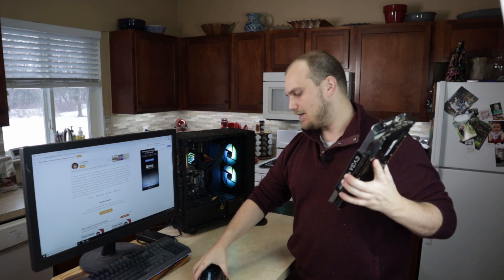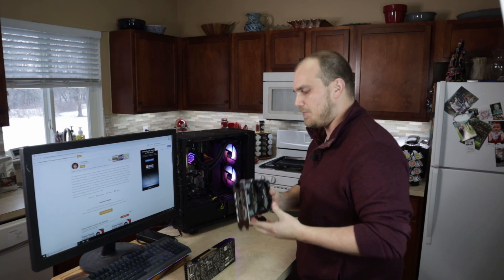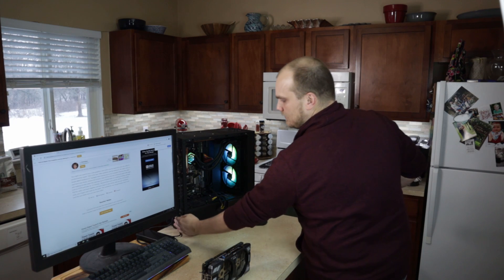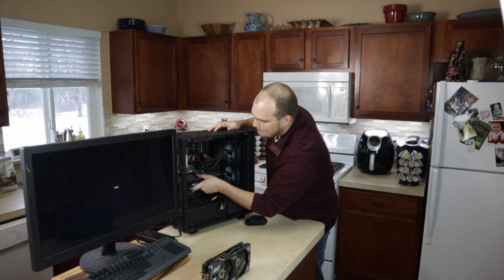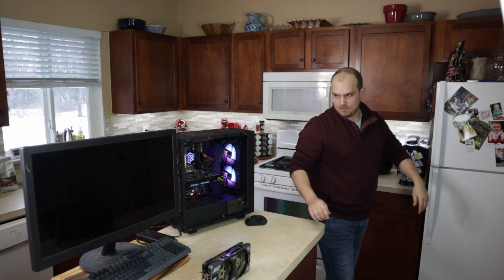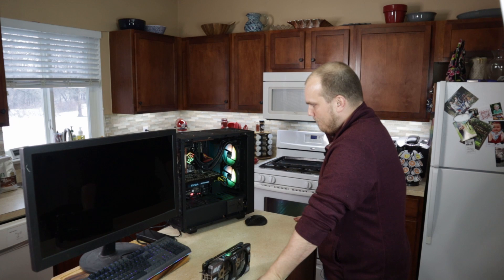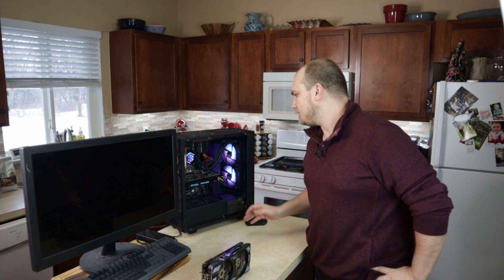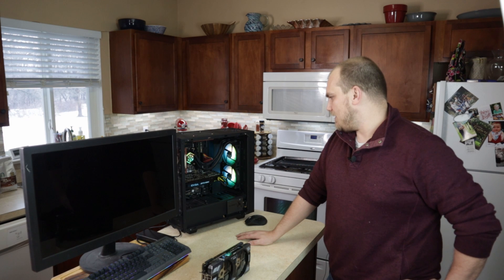Two GPUs right out of the oven — 375 degrees, 10 minutes, then let it cool down for 30 minutes, new thermal compound, put her back together. Do we have something that's fixed, or are we still broke? I'm about to find out. Here goes the fan at max power. Dang, that's loud. Not looking good — sounds broken to me.